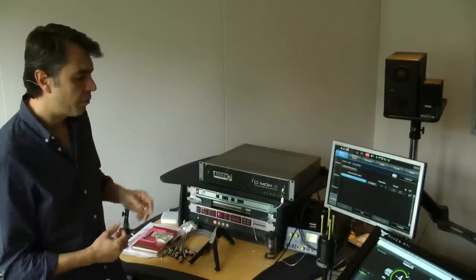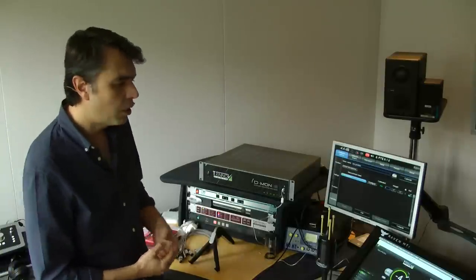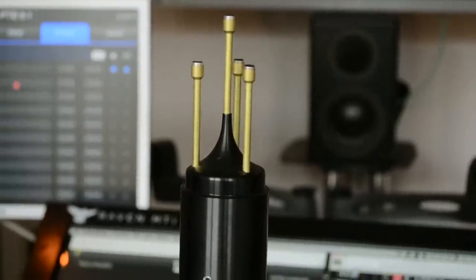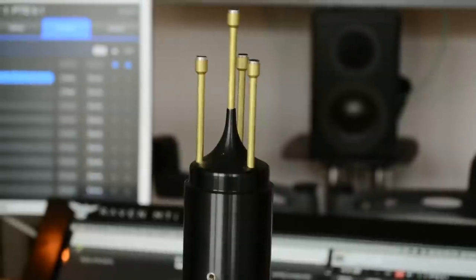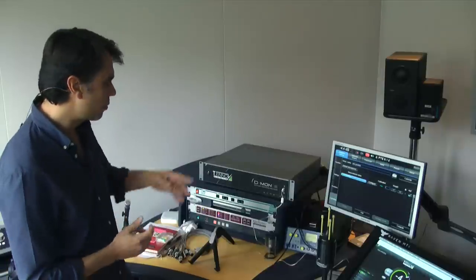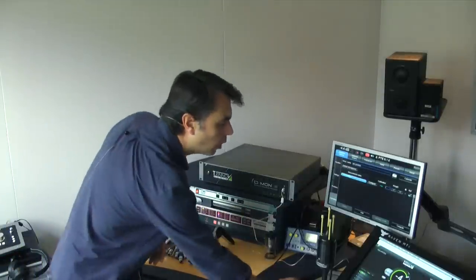We've set the DEMON up with a 5.0 monitoring setup and we're going to calibrate the room. We use a unique Trinov microphone known as a 3D mic, which has four omni capsules. The Trinov generates a noise that sounds like white noise called MLS noise. The microphone picks up that noise and listens to the direct sound from the speakers and then the first, second reflection and reverberation of the room. Once everything is connected, we go into calibration mode.